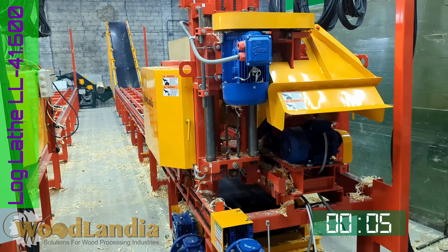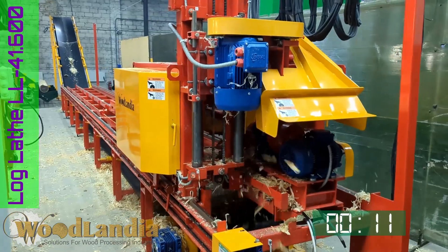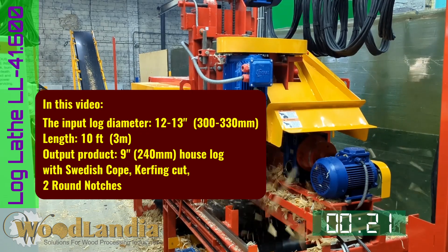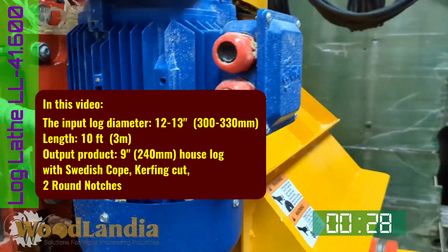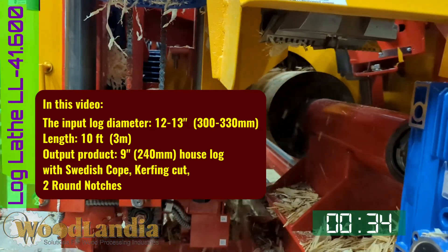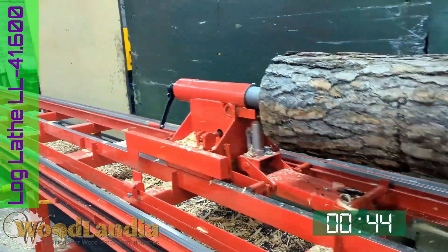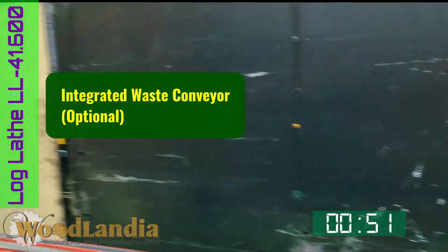The operator can adjust the milling speed depending on the motor loads. This particular machine was made with the integrated waste conveyor. The waste conveyor significantly reduces the time needed for after-work clean up.